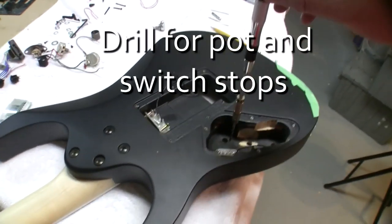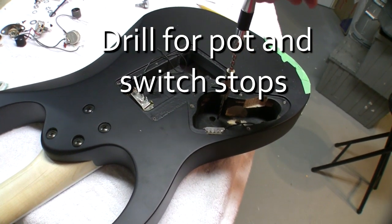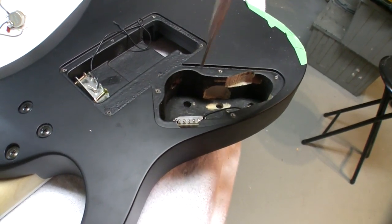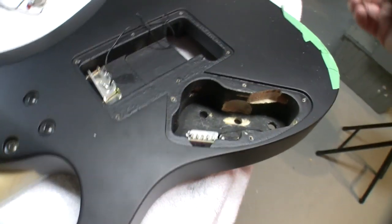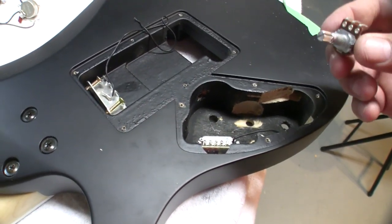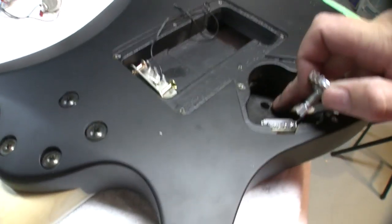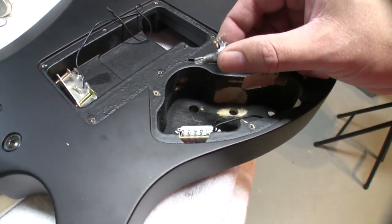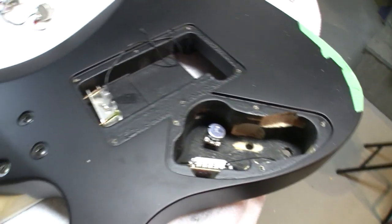Now I'm going to dry fit everything. I just wanted to show you where I use my jeweler's drill — the hand drill — just to drill out the stops here for the pots, so the pots don't spin. It's a handy little tool. You definitely don't want to put an electric drill in there at this point. It's such a thin surface — you've got maybe a quarter of an inch, looks like three or four millimeters. The stop on the edge of the pot will fit nicely in there and then I'll tighten the nut on the outside.